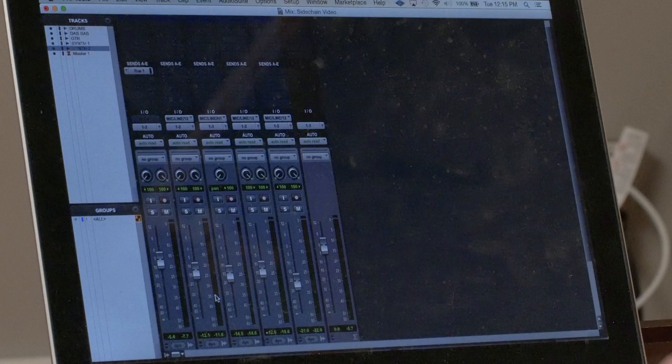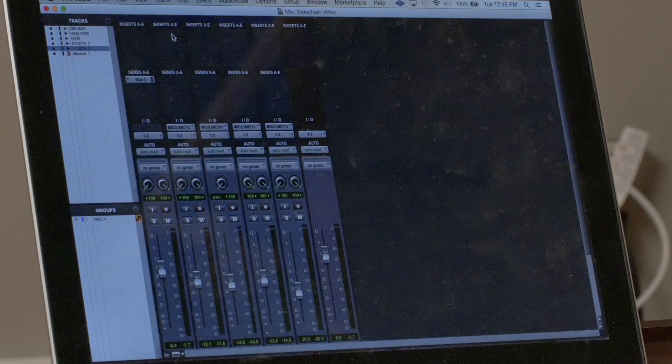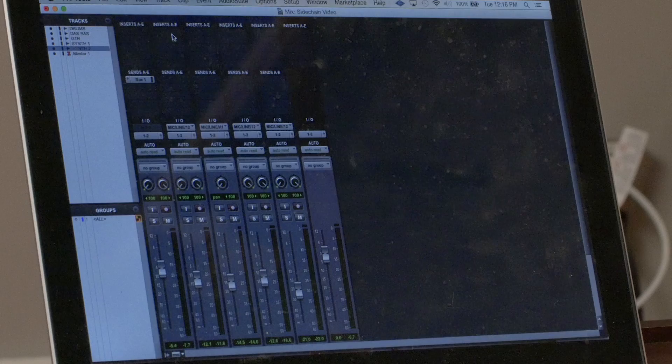The way we're going to set it up in Pro Tools is as follows. My drums are ultimately going to be triggering the compression on my bass. I've got a little bus set up — just a unity gain bus — and now I'm going to set up my compressor on my bass.